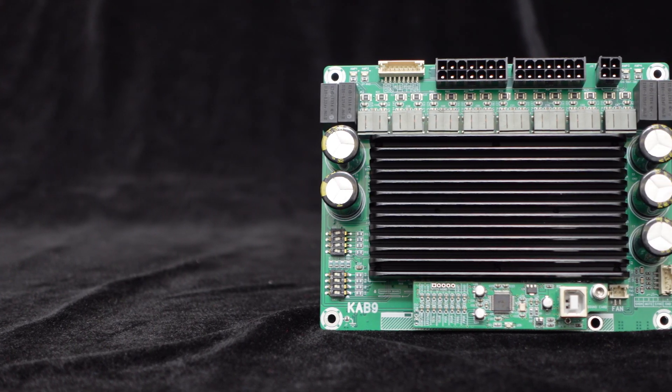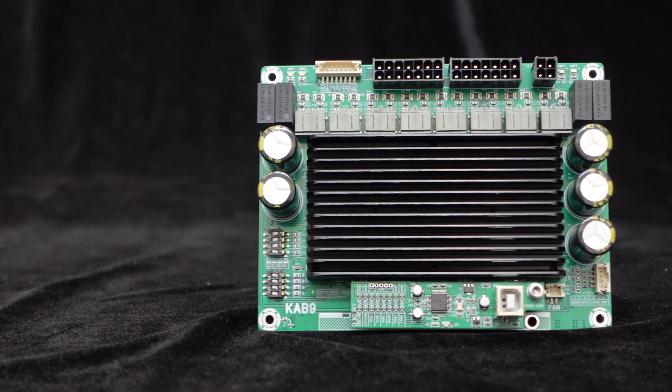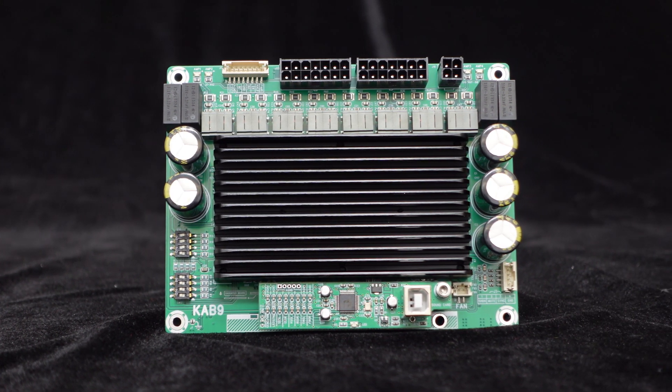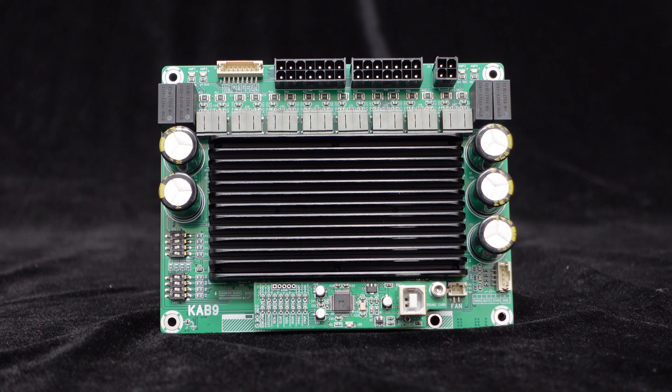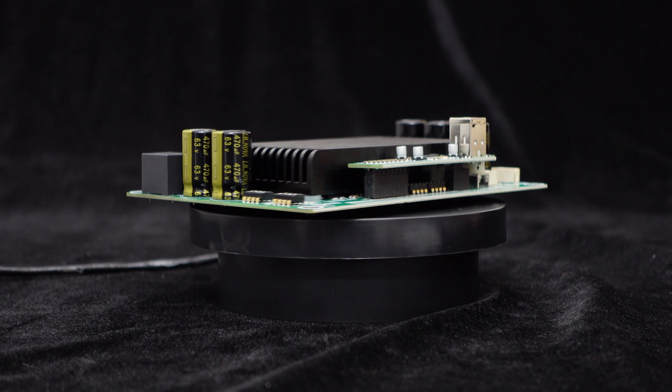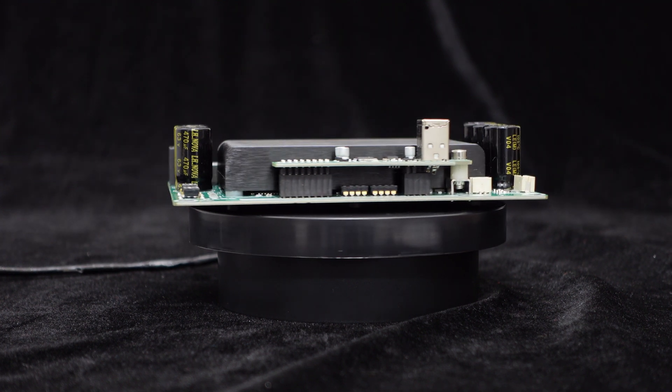Equipped with four TDA7498E amp chips, powered by 24 volts, driving 4 ohm loads, each channel can output 50 watts. With a fan, the KAB9 can provide a peak output power of 8 times 100 watts.